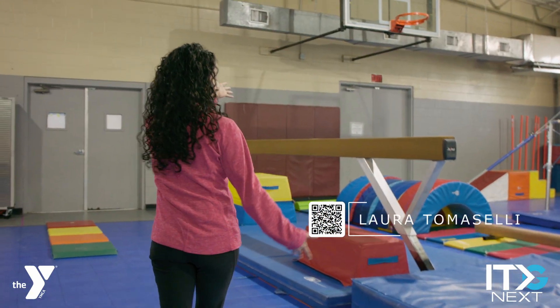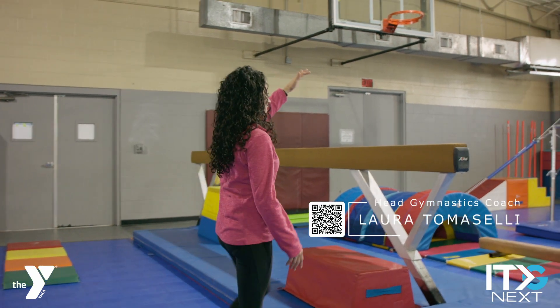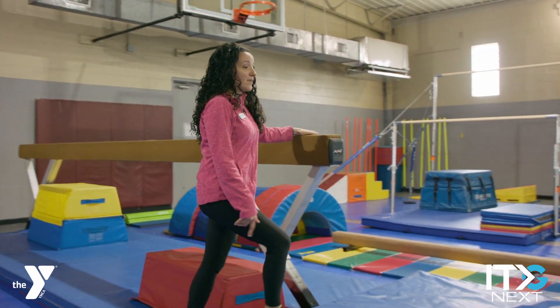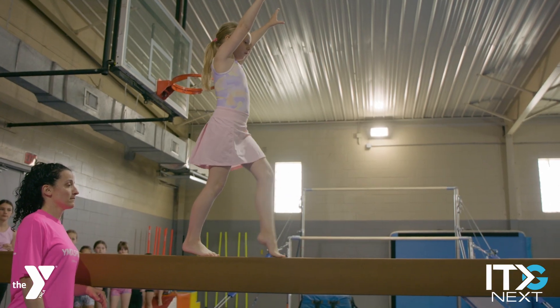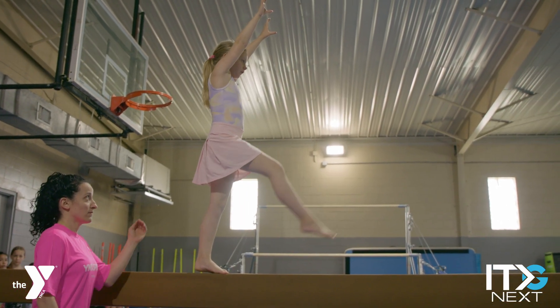This is the balance beam. We have three balance beams: our high beam, our low beam, and our floor beam. It's great for risk-taking and it helps with people who are afraid of heights.